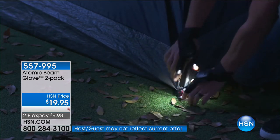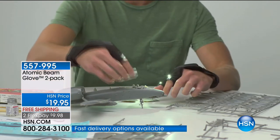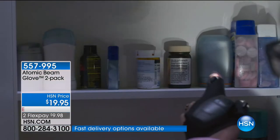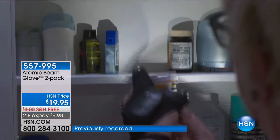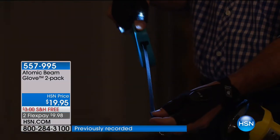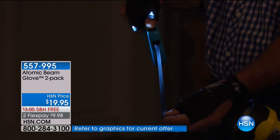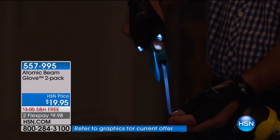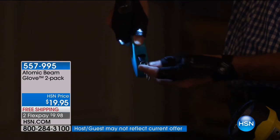Think about sewing and crafting, model building, fishing, working under the hood of the car, working or trying to read something in the dark. Now you've got two super bright LEDs. You can put one on each hand or just use one of them. Less than $20. Still nearly 800 people trying to grab it — three and a half minutes left.